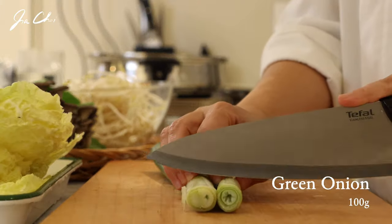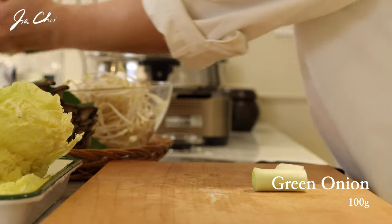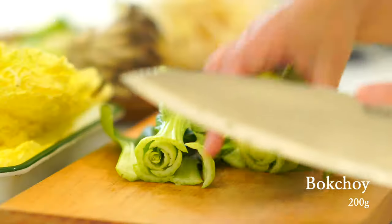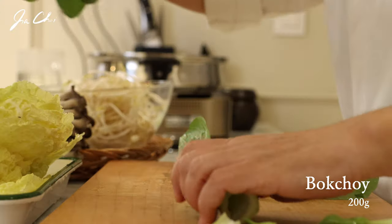Cut the green onion into inch-sized pieces. Optionally, I like to add bok choy to this hot pot. These are already washed, so just remove the roots.